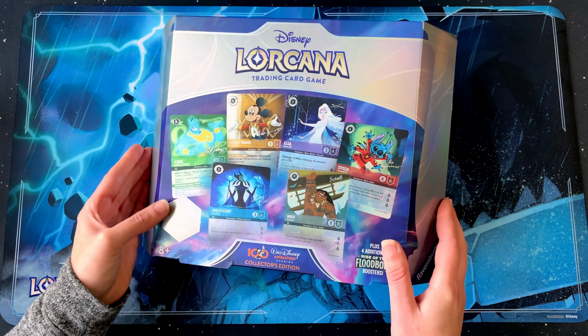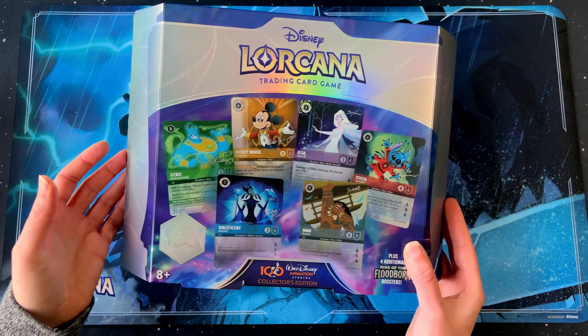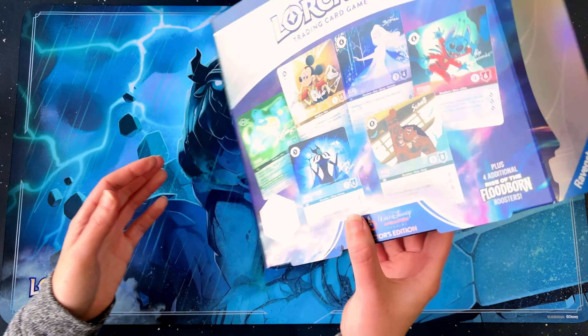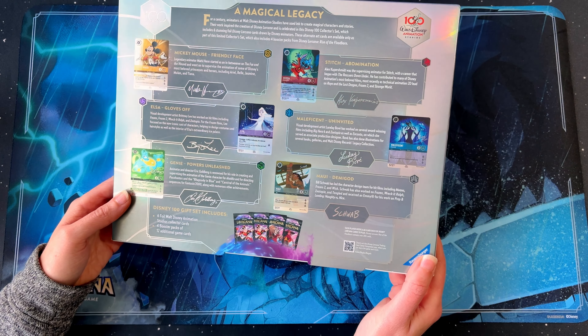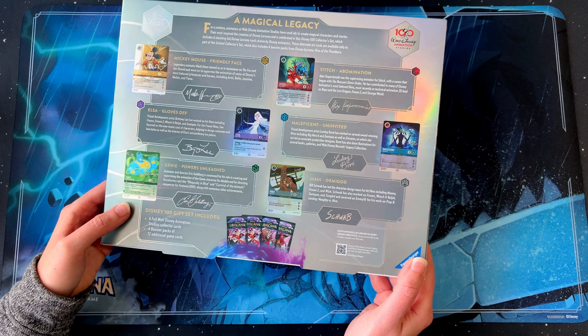First thing, it's about the box. I think it's a little bit more premium looking than the rest of the packaging. It's got a nice sort of shine to it. You turn it around and you've got each of the six cards on the back, one cover for each ink.